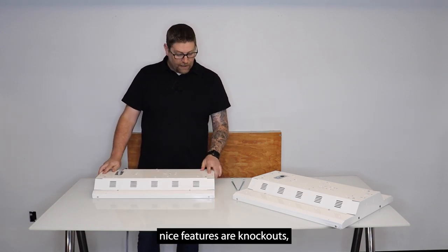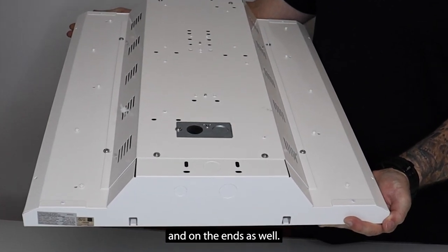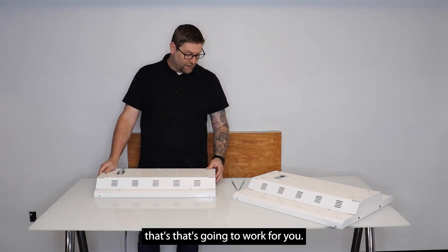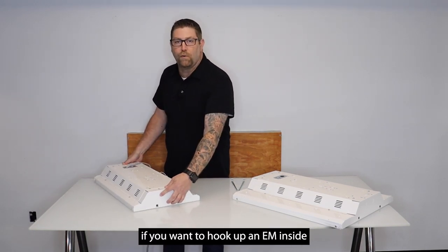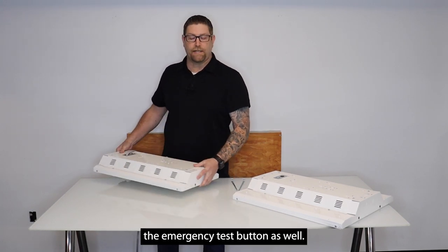A couple of the other nice features are knockouts, so this does have pass-through entry on top in two spots and on the ends as well, so if you want to conduit mount something or if you're running them in a line that's going to work for you. Also on the end there's a small button entry for if you want to hook up an EM inside this fixture — it's got a spot to mount the emergency test button as well.